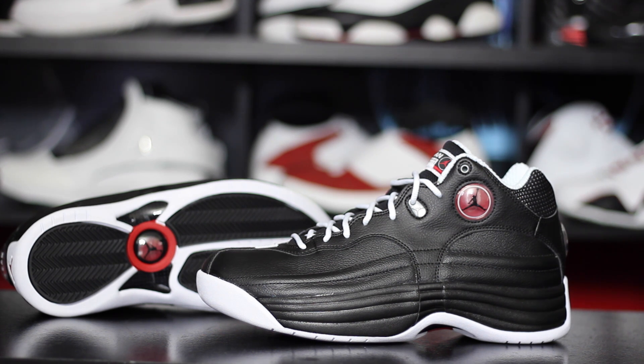Hopefully everybody that wanted a pair got a pair, and if you didn't know about these shoes and you like them — buy what you like. Don't worry about what other people are talking about. Not everything is about Jordan 1 through 14. There are plenty of great shoes that don't even exist within the Jordan brand itself, so just keep your mind open, buy what you like, and if it looks good, wear it. Thank you guys for watching — stay tuned to kicksoncourt.com for all your performance needs, and until next time, have a good one.